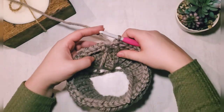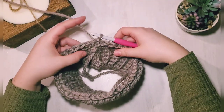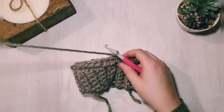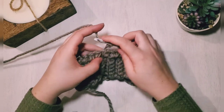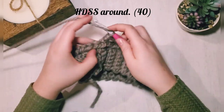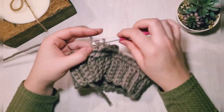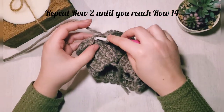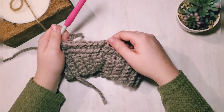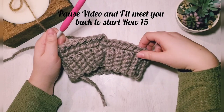Coming to the end of row two — slip stitch to join, then chain one and turn. That is basically the pattern of this hat. Keep doing those half double slip stitches all the way around — a very easy project, great to do while watching a movie. Keep repeating row two until we reach row 14, and make sure your joins go straight. Pause your video and I'll meet you back at the start of row 15.